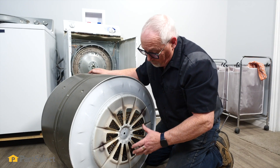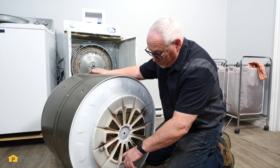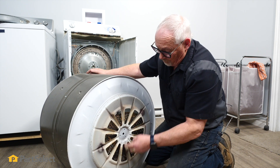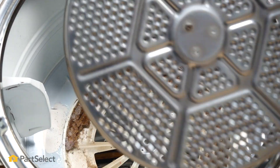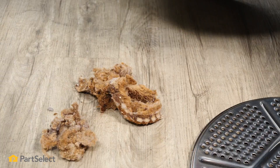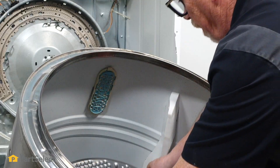You'll also notice — and this is pretty common with this style of GE dryer — there'll always be a whole bunch of lint held in place between the drum itself and that inner shield. Now that we have the screws taken out and the bearing released, it releases that shield, so this is the ideal time to take that shield out and clean that lint out of there. Now that we have it all cleaned out, we can set this back in place and mount our bearing.